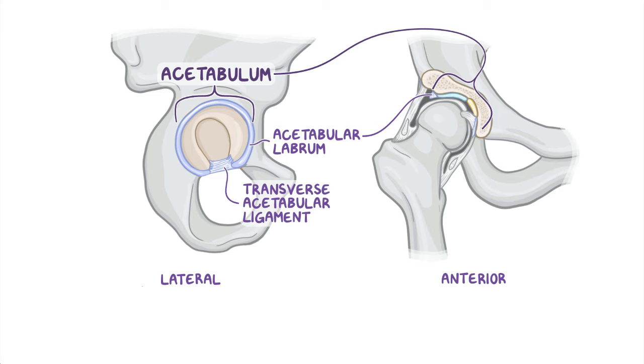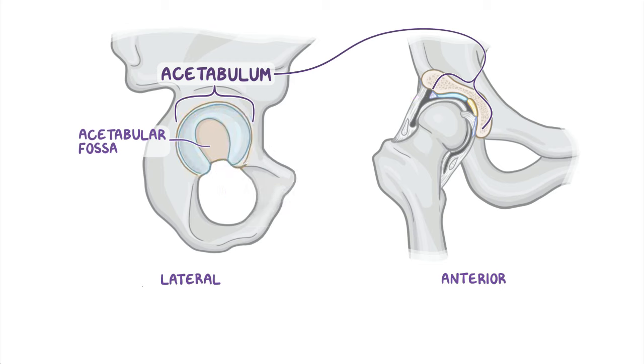There's also a rough depression in the floor of the acetabulum, the acetabular fossa, right above the notch. These two structures, the acetabular notch and fossa, are surrounded by the thick and smooth lunate surface, which is the articular surface on which the head of the femur slides.